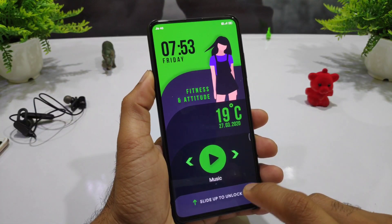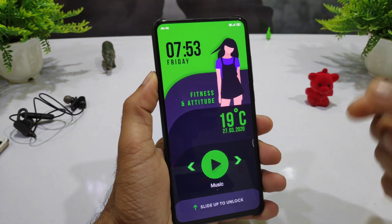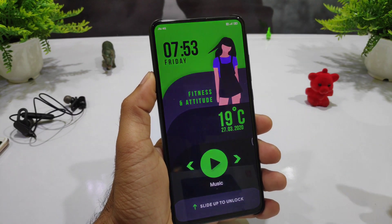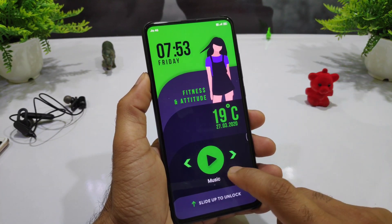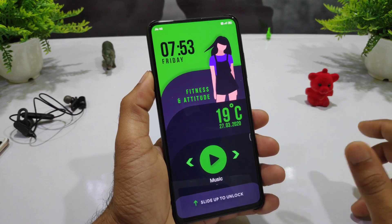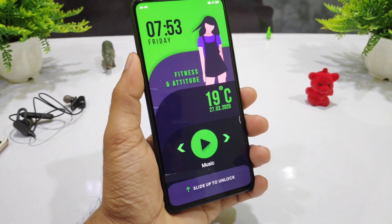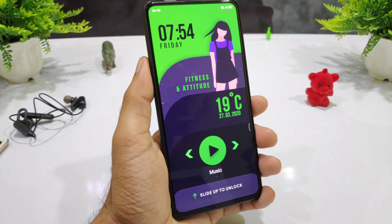So this is my number one theme, which is a multi-color and beautiful look. You can use it in the green color — this is a very impressive look. You can see the temperature, music player, so that you can control it. You can see the lock screen, slide up to unlock, and the new option on top of the display.